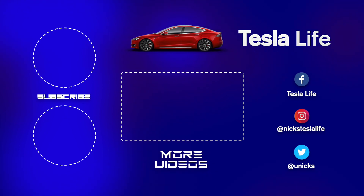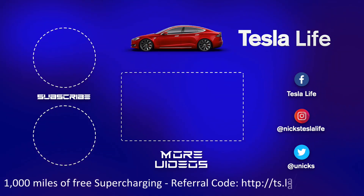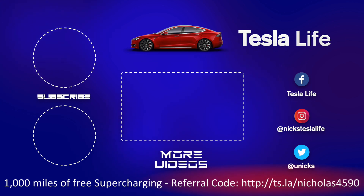Hey, thanks for watching. If you like this video please subscribe on the top left and share the video with your friends. My other Model 3 videos are here in the middle. If you want 1,000 miles of free supercharging please use my referral code listed on the bottom. My Facebook, Instagram, and Twitter accounts are on the right. And check out my new channel Pickleball is Life — it's a great game, subscribe on the bottom left. Take care.